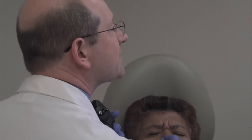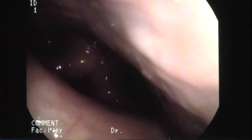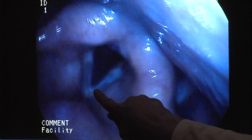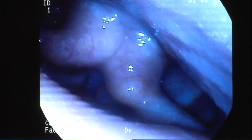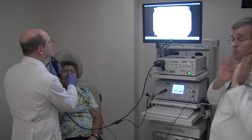Look at those vocal cords — that's what we want to see. Say 'ah' — beautiful, clean vocal cords. Say 'e, e, e.' Say 'ta, ta, ta.' So the nerve is working well on both sides.